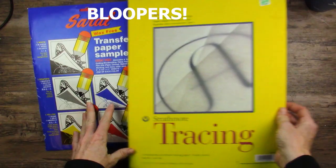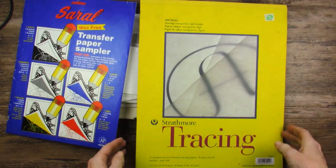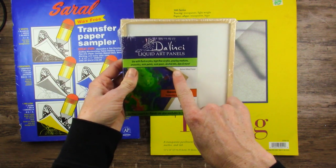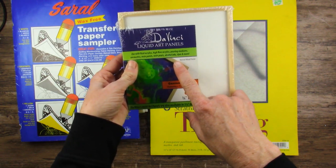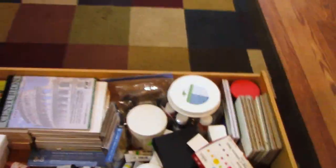Blooper reel: My dogs are walking around. I just knocked over my water cup — good thing it was empty. I do have some fluid acrylics in an art subscription box...